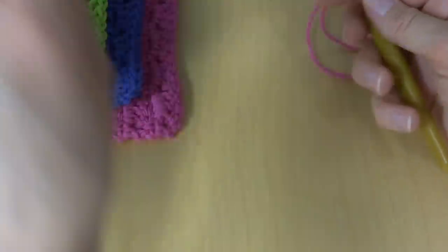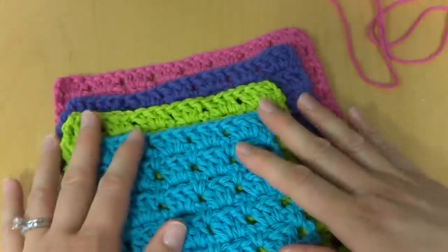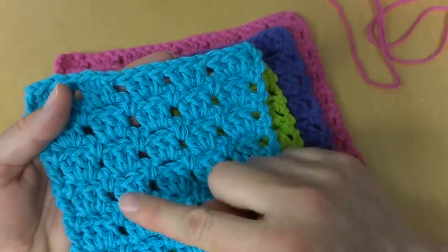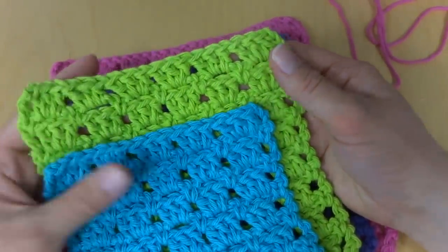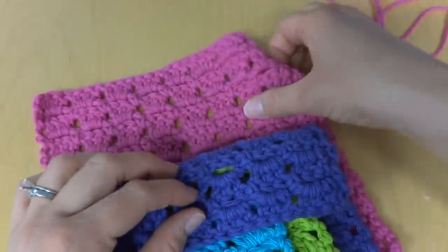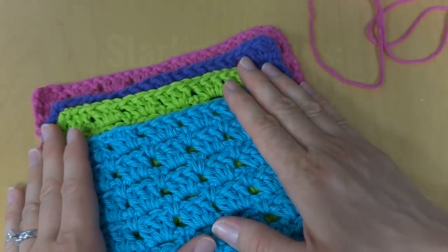We're going to be making the extra small size here. For the extra small, that is a starting chain of 22. The small has a starting chain of 26, the medium has a starting chain of 30, and the large has a starting chain of 34. I'll put these up on the screen now so you can jot them down if you need to.